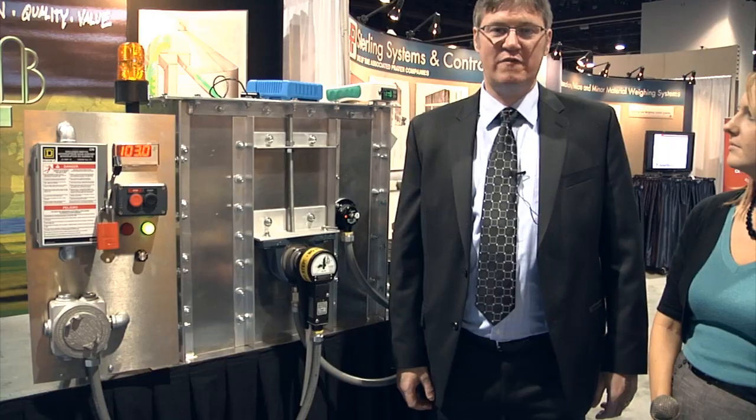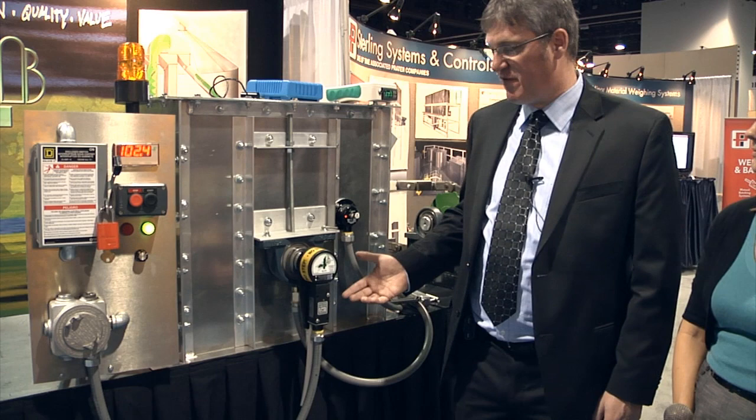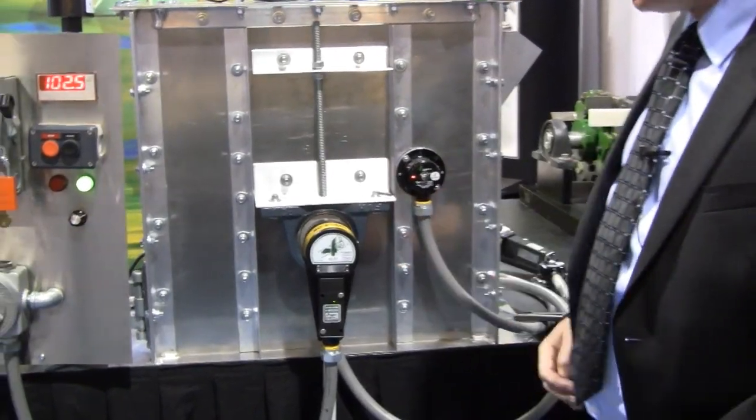Yes, I'd like to introduce a new product that we have on the market. It's a speed testing device for testing the very popular M800 speed switch. The M800 is probably the most popular speed monitoring device in the feed and grain industry, and it's so popular because it's so easy to install and so reliable.